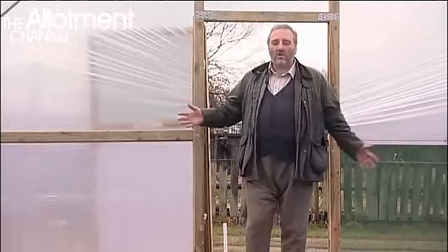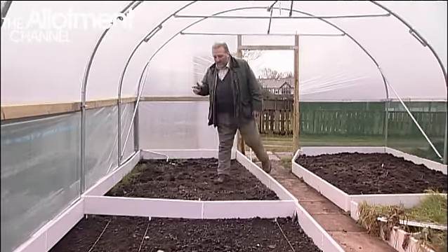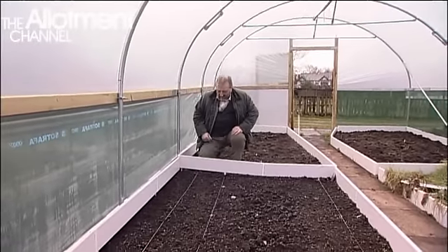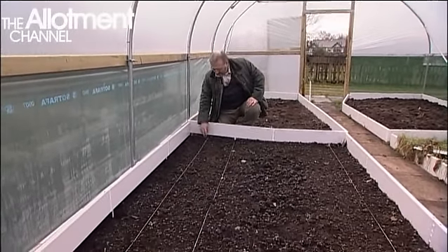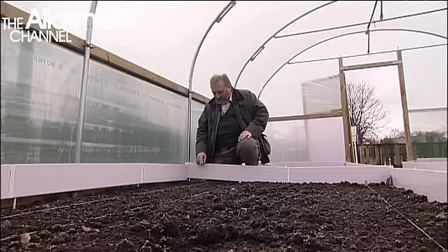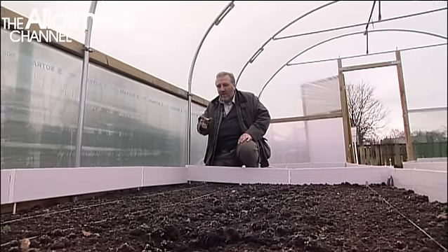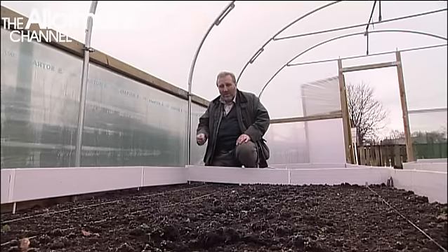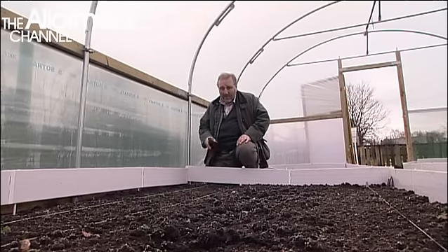It's January and the polytunnel is beginning to take shape. We've got some beds cleared, and someone — because we've divided this up for the allotment site and they've each got their own different areas — has started to put some carrots in here. Obviously they like their early carrots, and we've got two nice neat rows of carrot seeds just beginning to pop through. It's late January so they're going to have some early crop, which is quite good.